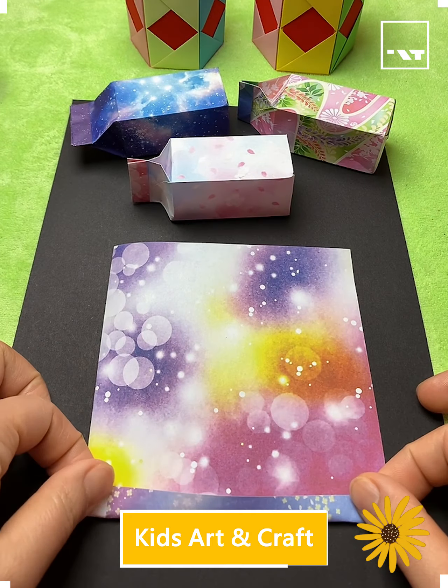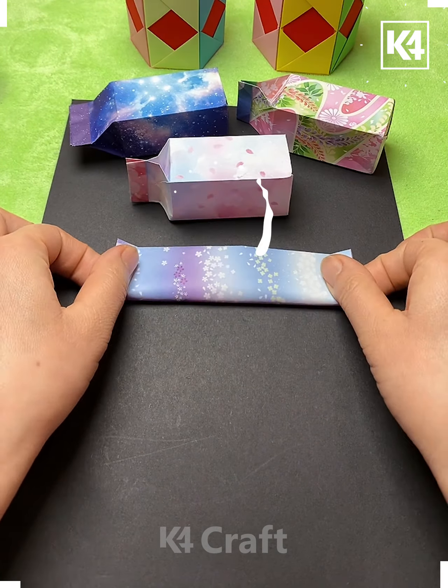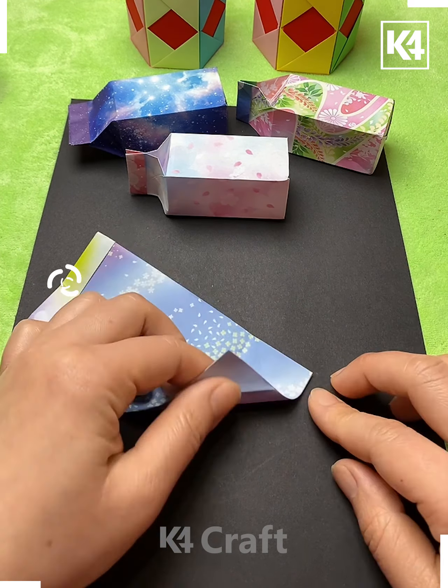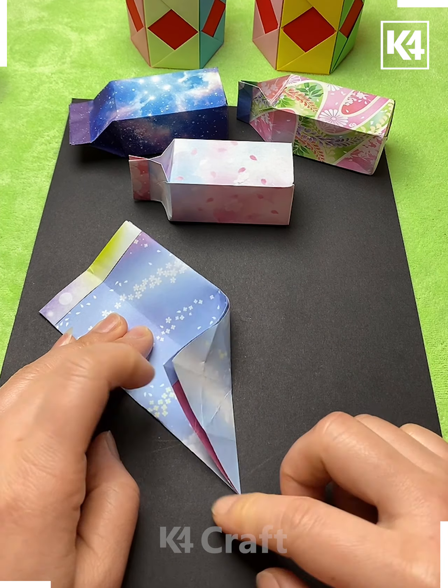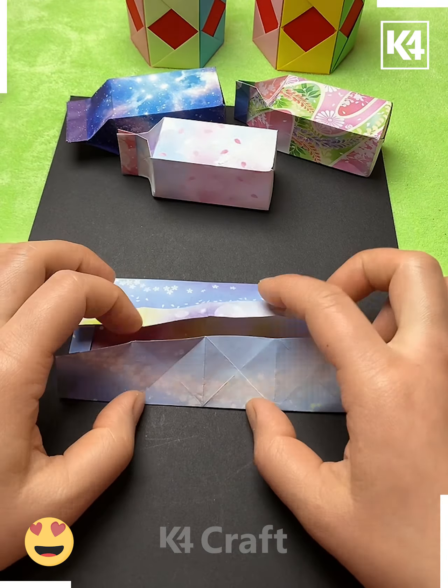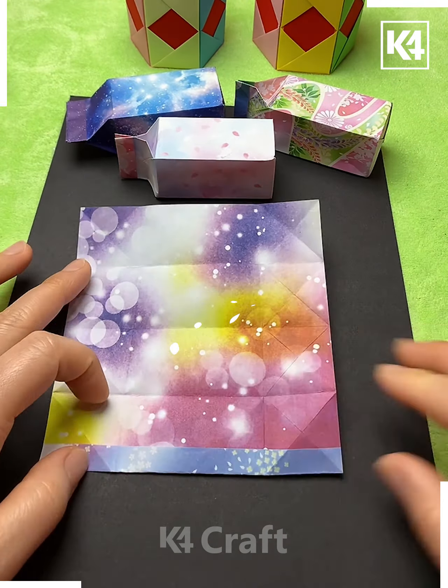Welcome back. Take a printed craft paper and fold it like this — we are making a box out of it. It is looking like a milk box you have seen in the market. We are making creases all over it, then pasting a double-sided tape on it.